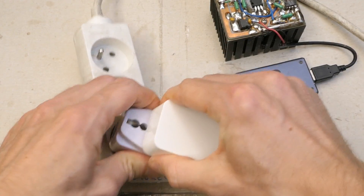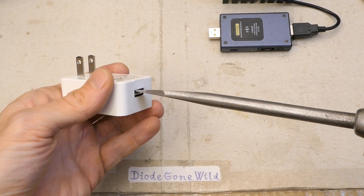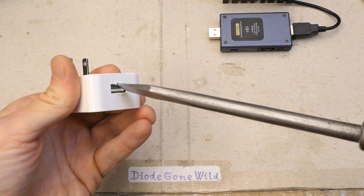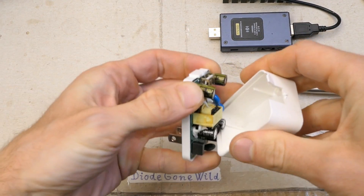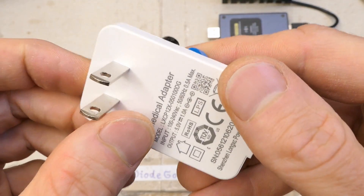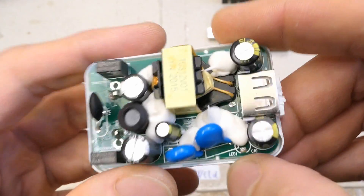Now let's take a look inside. Not sure how I'm supposed to open it, but let's just pry and see. The board seems to be soldered straight onto the pins of the plug and can't be taken out of the box. That's an unusual construction.